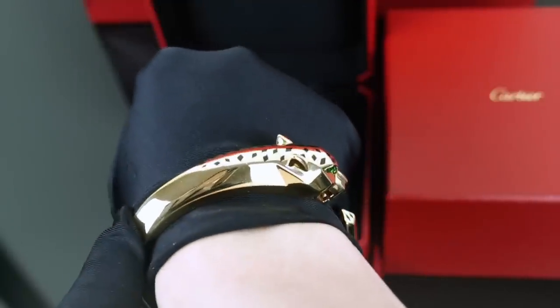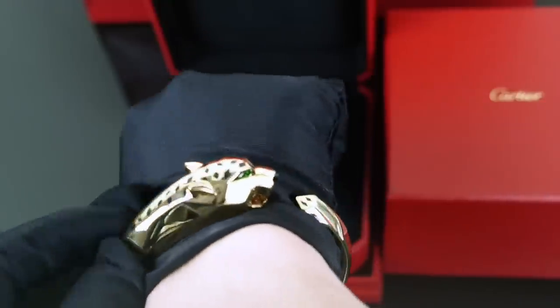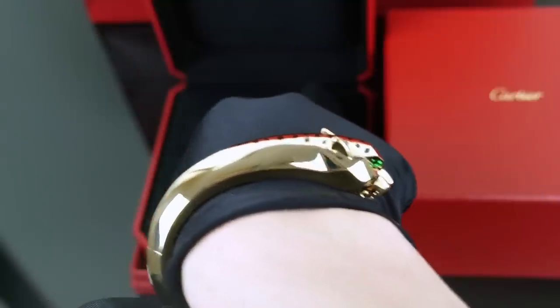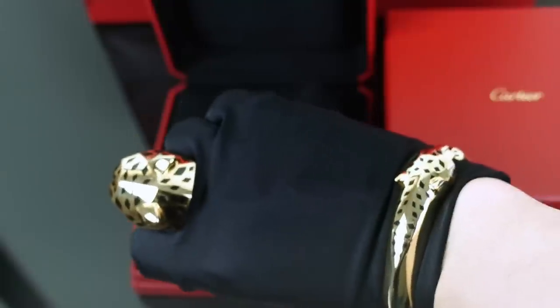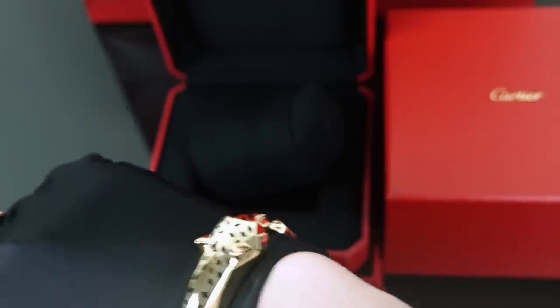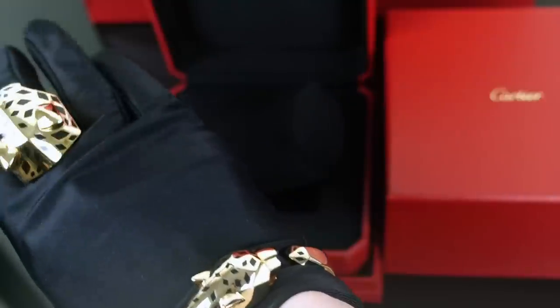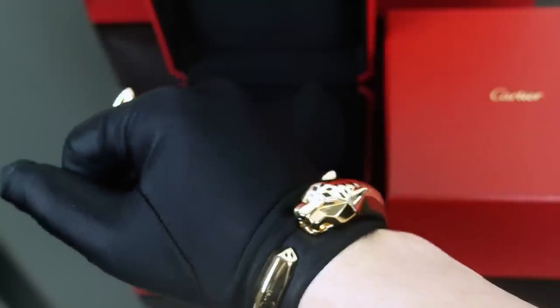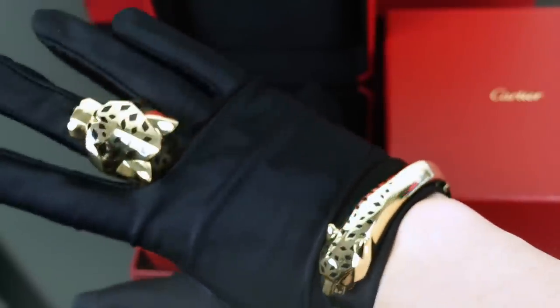I'll definitely post a lot more of this on Instagram, so if you're interested in seeing how it looks on and maybe some editorial shots, I'll have them there — same name as my YouTube channel, at Sartorial Phil. This is like the set — you can see the cuff and the ring. You can wear this with the face facing outward, which is probably how you would wear it. On camera you're getting the inside, but if you're wearing it out most people are going to see this side. But you do have the option to wear it on the inside. And then I have the ring on here as well.